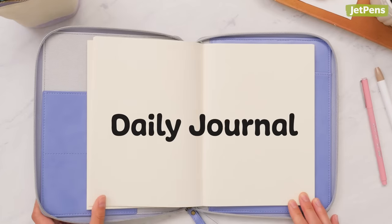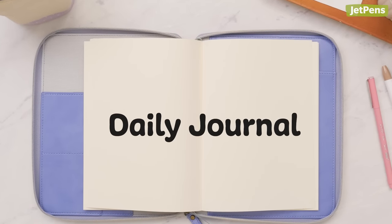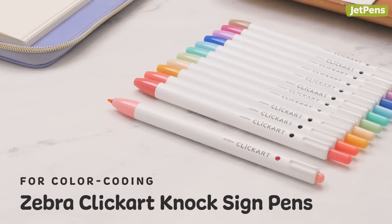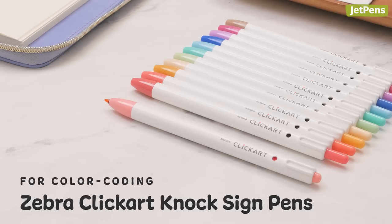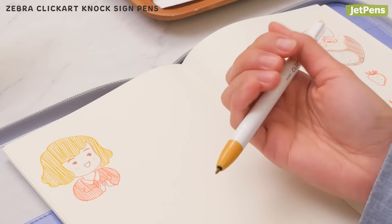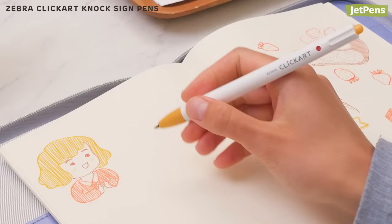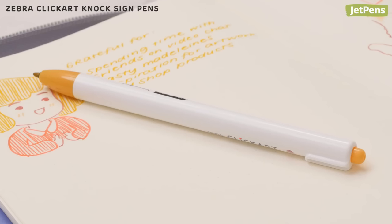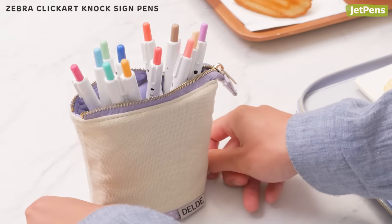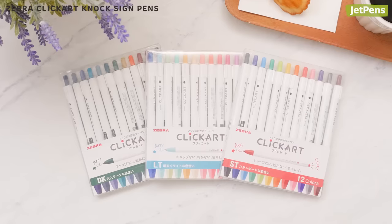If you usually use your journal for diary entries, check out these colorful recommendations. The convenient Zebra ClickArt sign pens are a handy way to add color to your journal, even when you're out and about. The retractable design means you won't have to deal with lost caps, while a ridge on the side of the barrel keeps the pen from rolling away. The 36 colors are available individually or in sets.